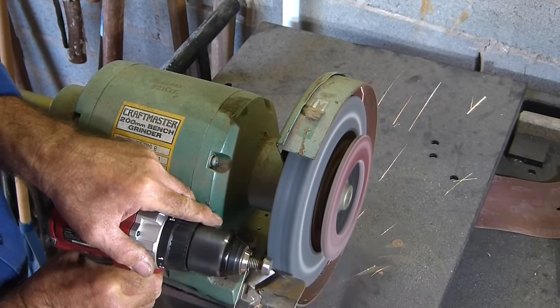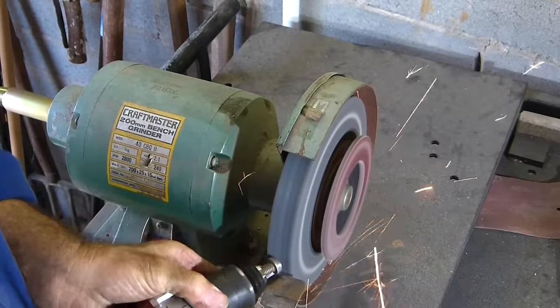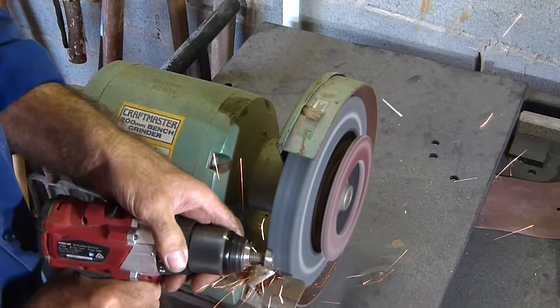Working with steel and power tools is dangerous — get the proper training so you can do things safely. I'm not a good role model for this.